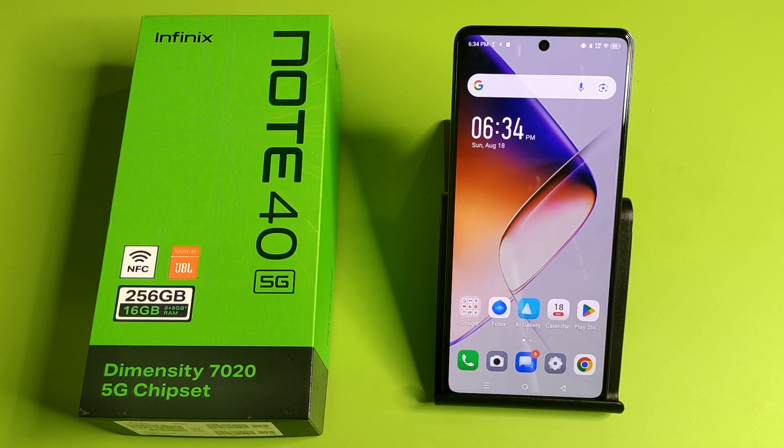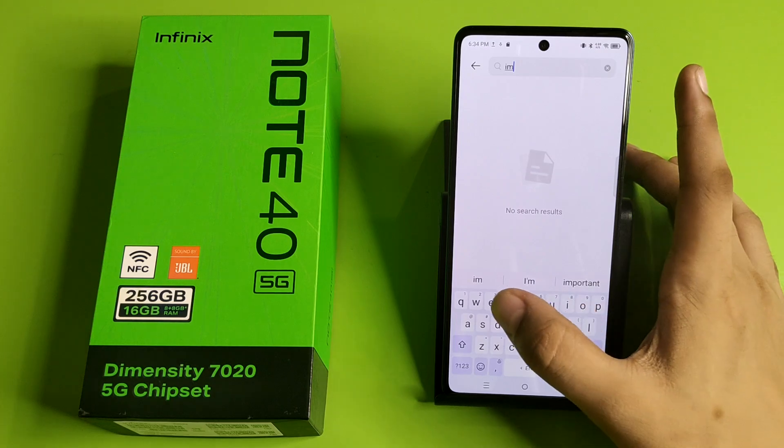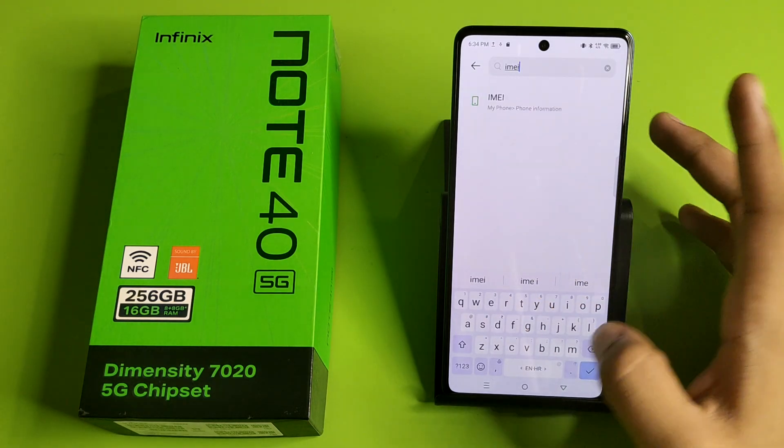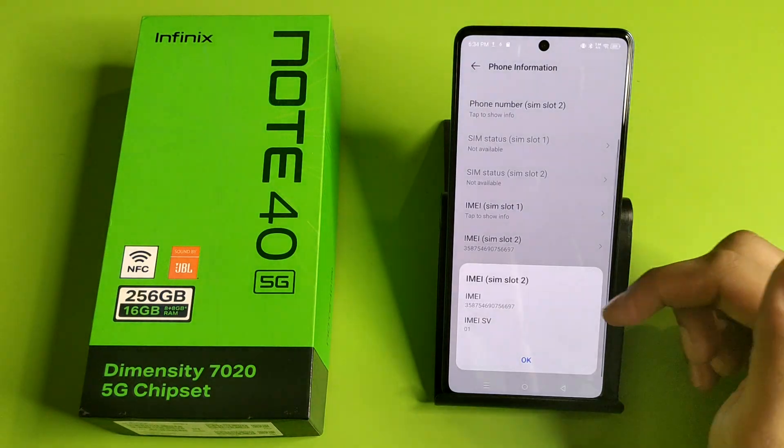So let's start. First, you have to open your Settings, click on the Search button, and here you have to write 'IMEI number'. Just click on IMEI number, and from here you can check your IMEI number.